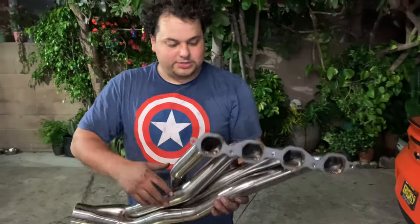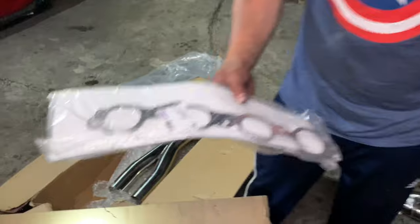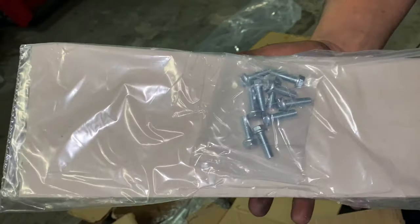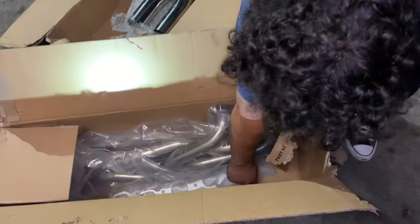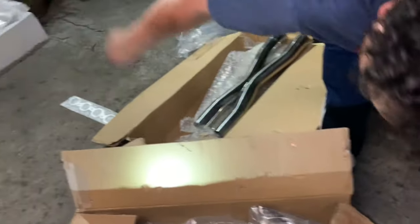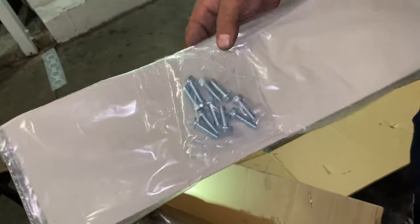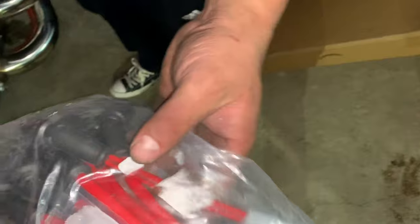I haven't even opened these up yet guys — there they are. What size are those? These are two inch — two inch primaries. You know what that means — somebody might be going boost later, just a little Maggie — spoiler alert. They come with gaskets as well and they come with bolts. It's really up to you what you want to use. Don't use the included gaskets, please. Speed Engineering hooked us up — they gave us two gaskets and these are AC Delco ones. Those are the ones you want to use.